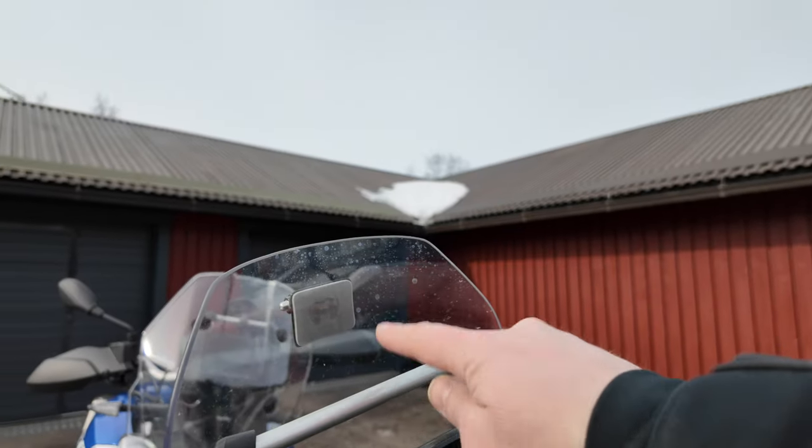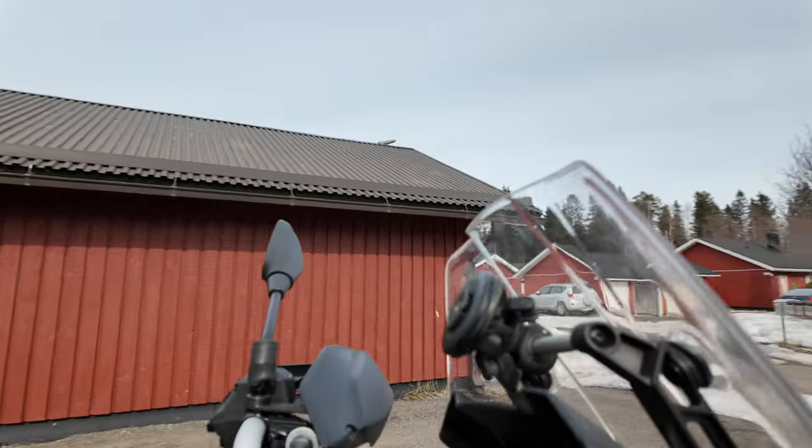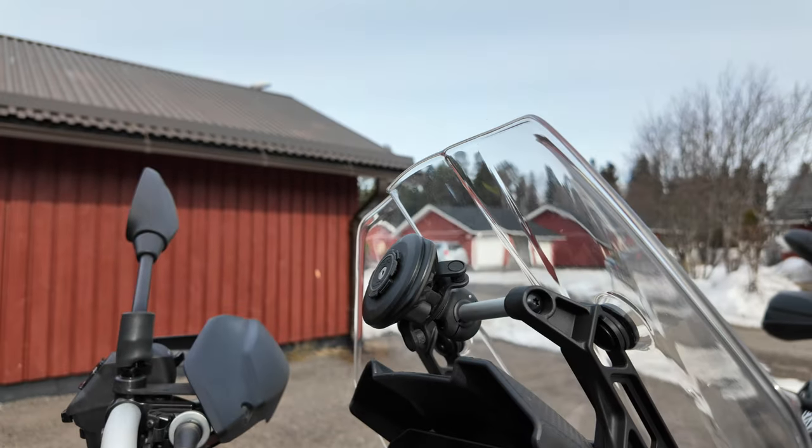I already moved the Quad Lock off the Ténéré to my other bike, but it's definitely the best phone mounting system on the market today. It's expensive, but I really like it.